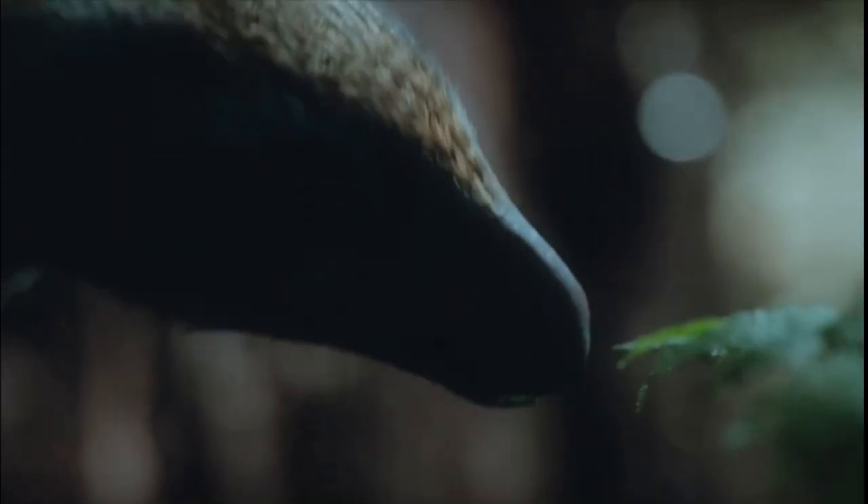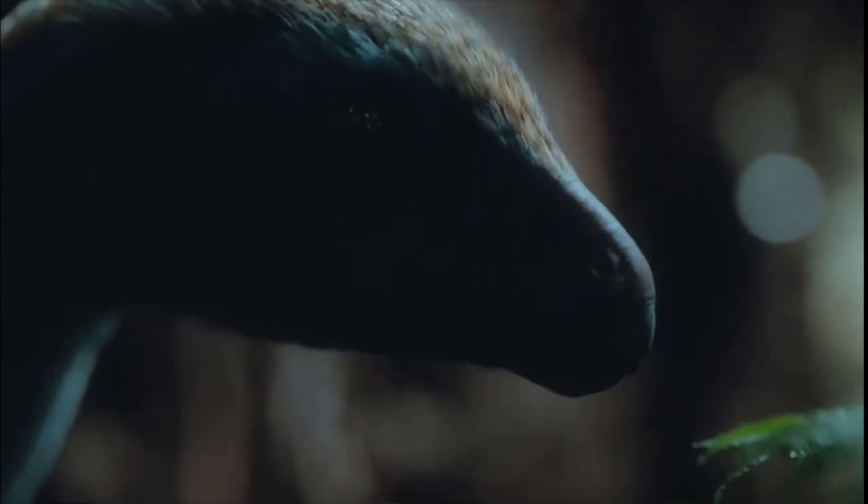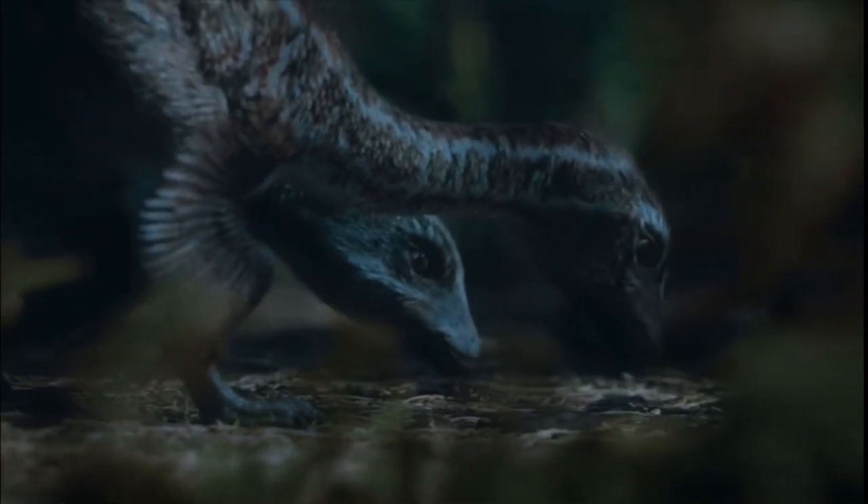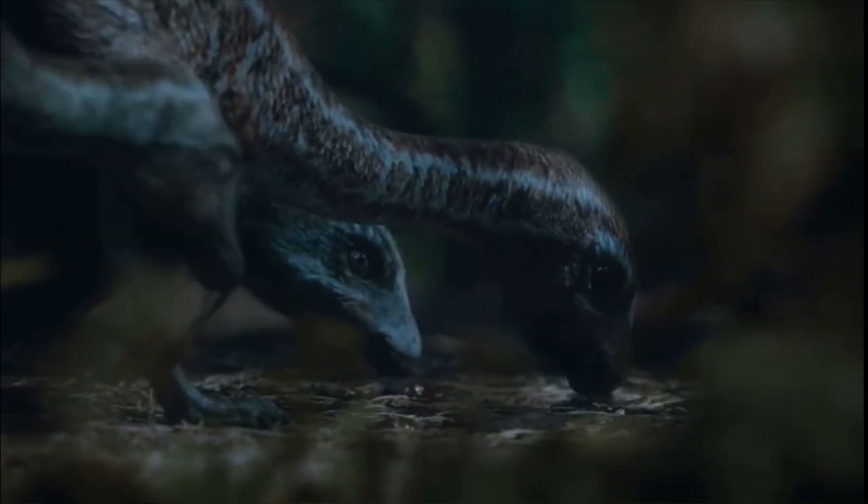Another accurate detail — though I actually can't tell for certain — is that the Therizinosauruses seem to have cheeks for chewing food, as they were probably one of the few species of dinosaurs that could actually chew food, others being hadrosaurs, ceratopsians, and stegosaurus.